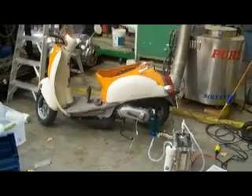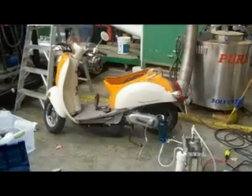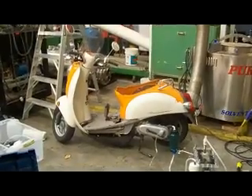Hello YouTube, I want to show you my project that I've been working on tonight. I decided to see if I could get the scooter to run on hydrogen, and so I'll show you my setup and what I did.